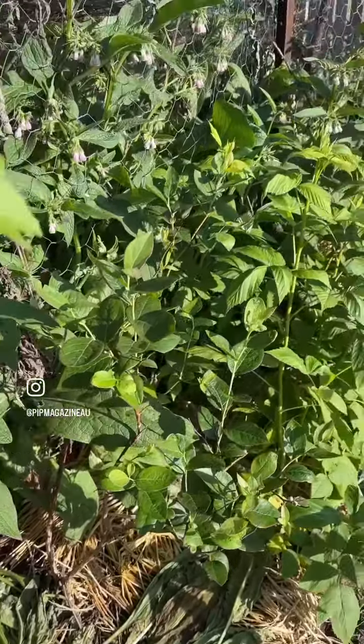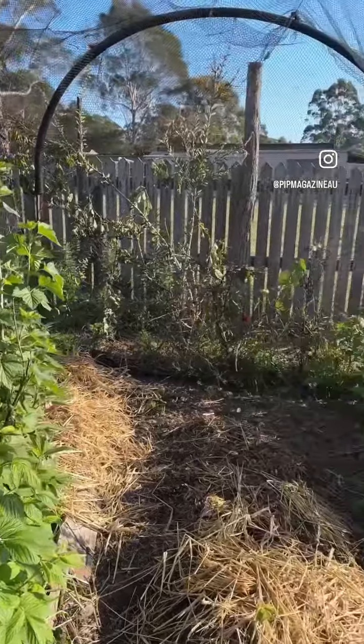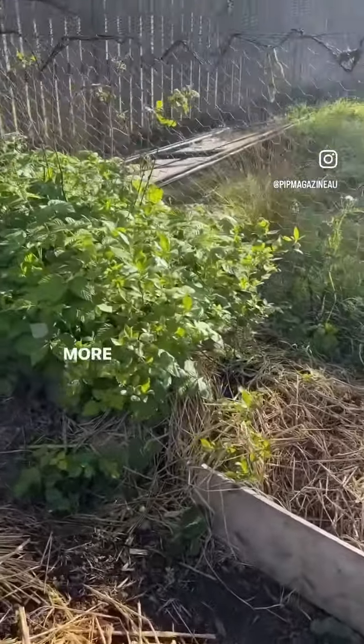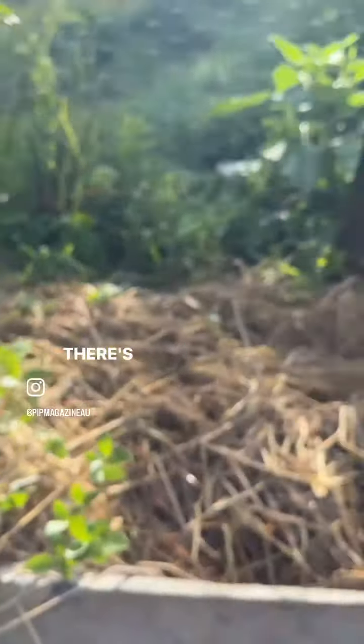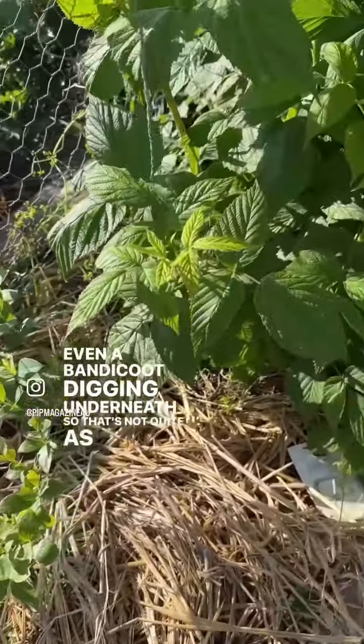Another blueberry there, raspberries, and the currants — raspberries over in the corner, more blueberries, there's another little one there. We've got a bandicoot digging underneath, so that's not quite as happy.